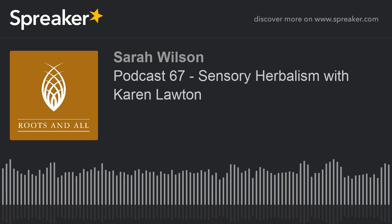Is there anything you want to say or mention about your work? All I'd like to say is if anyone has any questions or comments about herbs and herbal medicine please do get in touch with us through our website which is sensorysolutions.co.uk.